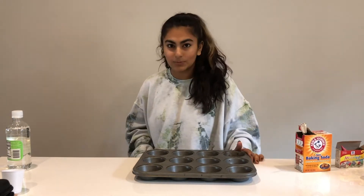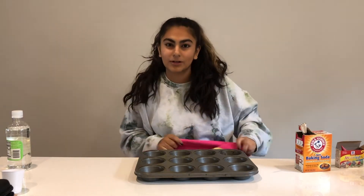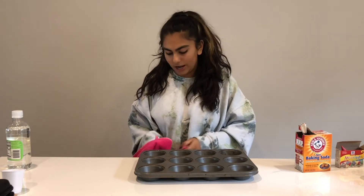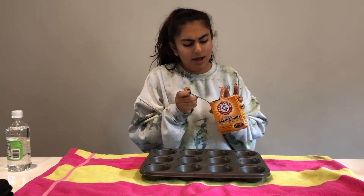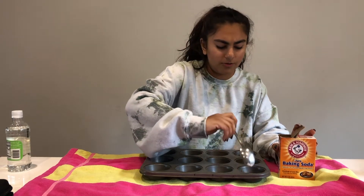The first step is to put a towel down on the surface you're working on, because this might spill over the muffin tin and we don't want to get your table or countertop dirty. Now that we've got our towel down, take your baking soda and put about half a spoonful into one of your muffin cups.